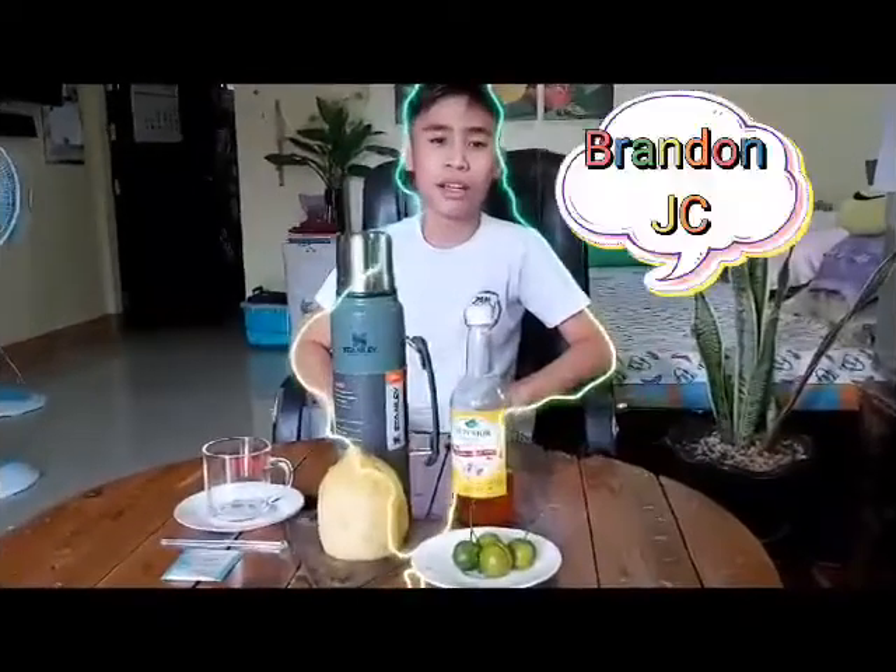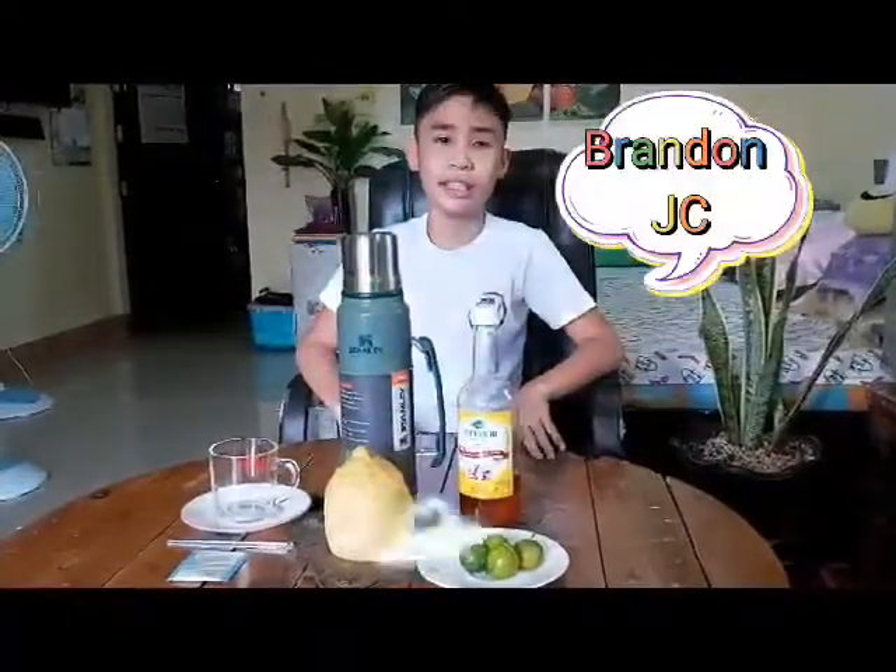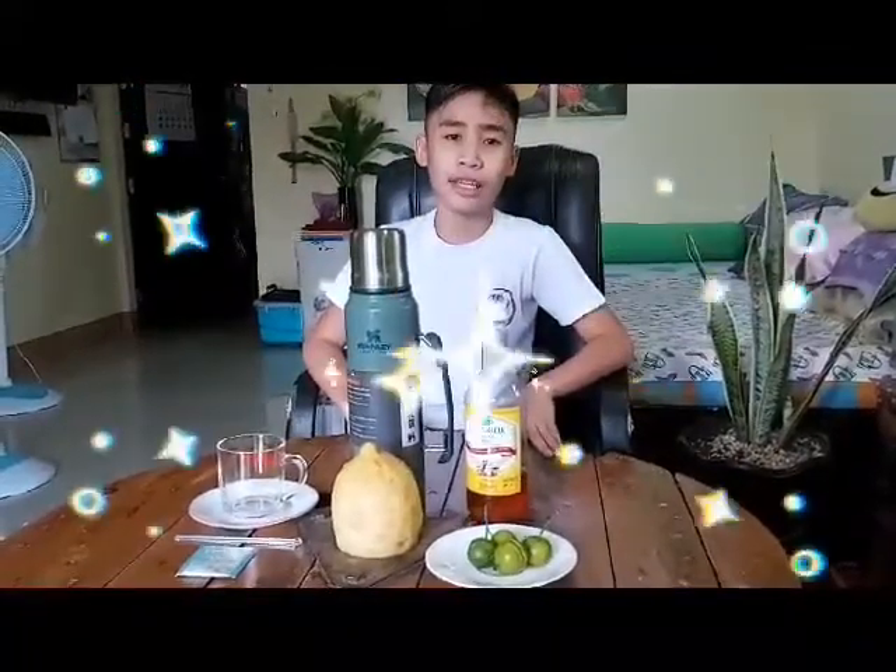Hi guys, welcome to my vlog. This is Brandon J.C., grade 6 pupil of Mambusa Elementary School, SSES.